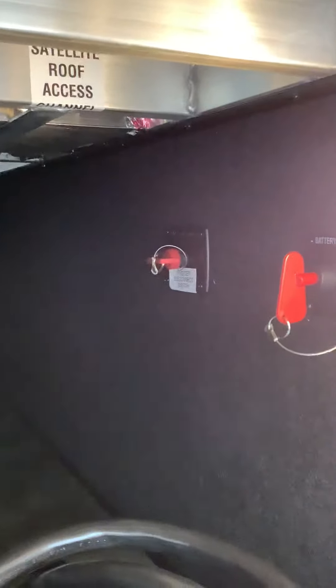Here's the bag that has all your HVAC stuff in it. There's the remote switch, your battery disconnect, and your inverter disconnect switch. Here's your 50 amp power cord for your coach.